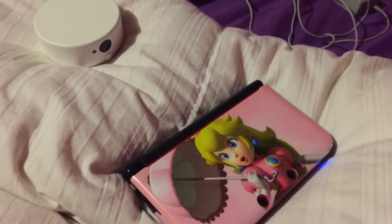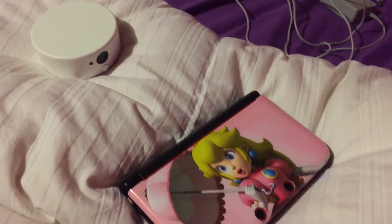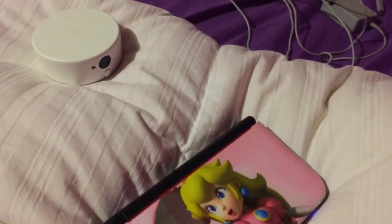I gotta redo this. Alright, first things first is how you position the reader to your DS. And this is my 3DX — oh my gosh. Ha ha ha.